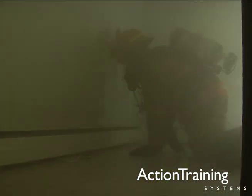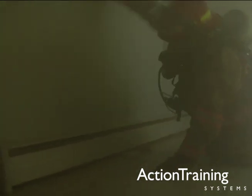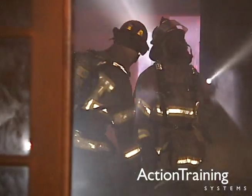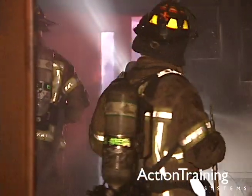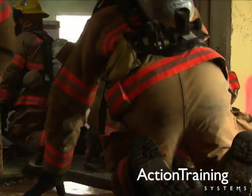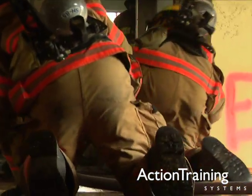Protective breathing apparatus is extremely critical to the well-being of all firefighters. Knowing how and when to use your SCBA, as well as understanding the hazardous atmospheres that you can be exposed to at emergency scenes, is critical to your safety and your health.